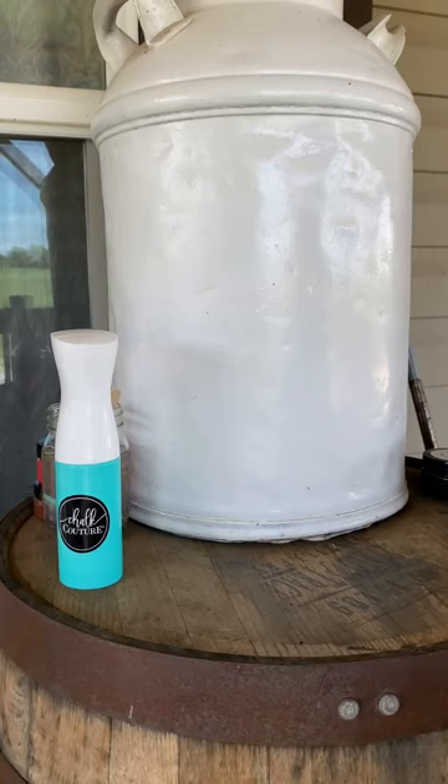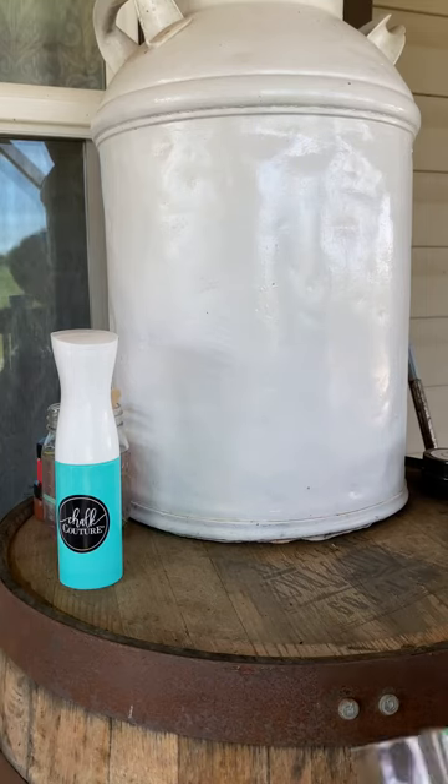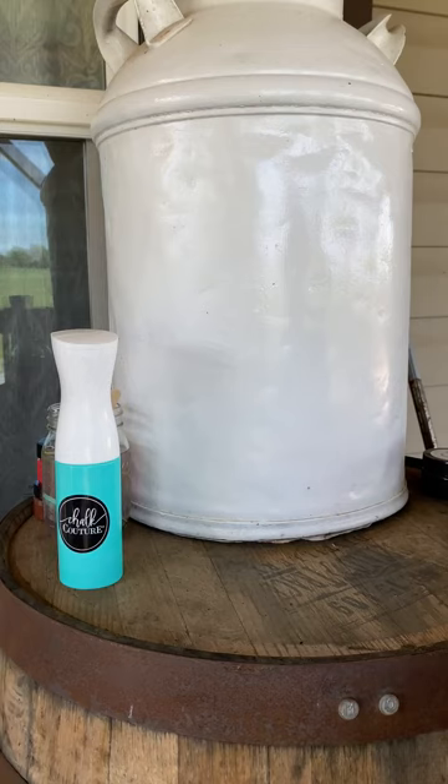First thing I've got to do is open my transfer. It's a brand new transfer. So the first thing I have to do, of course, is fuzz my transfer.